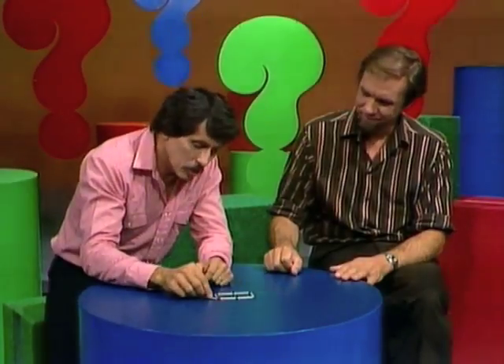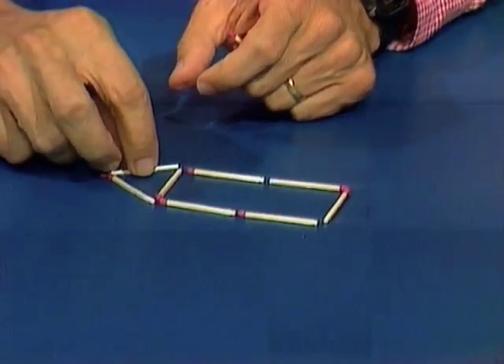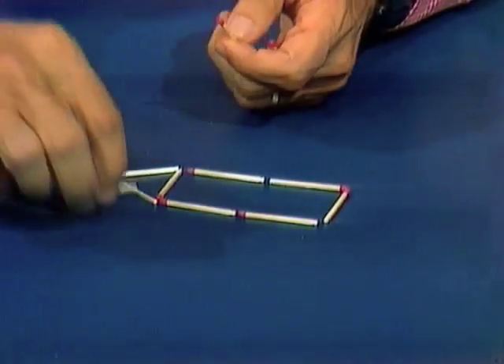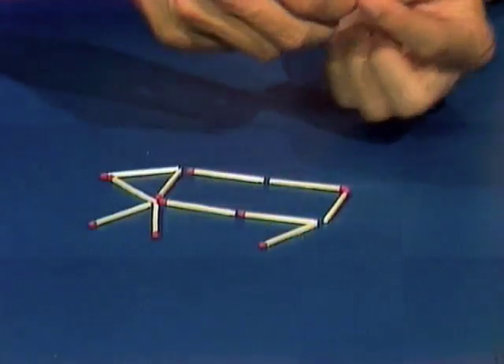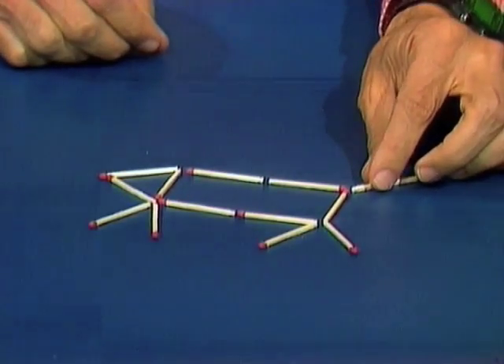Rob, we've had a matchstick fish. Here's a matchstick dog. Body, head facing left, front legs, then the back legs, and of course the 13th match to make the tail.